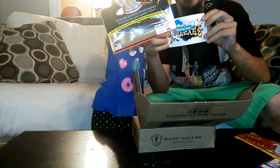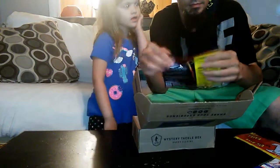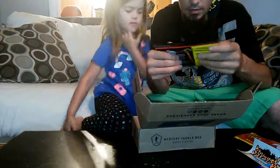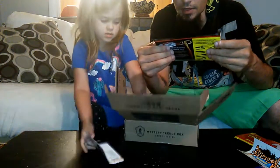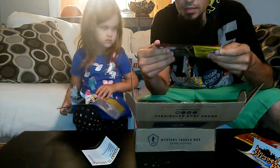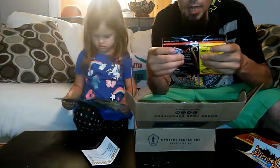Catch and release sticker. That's a pretty cool sticker, I like that. Swammy Smart Baits — color changes everything. We got color changing baits. That's awesome.